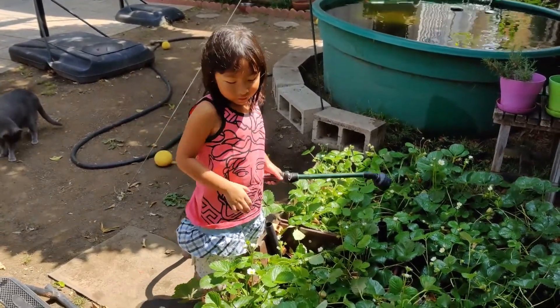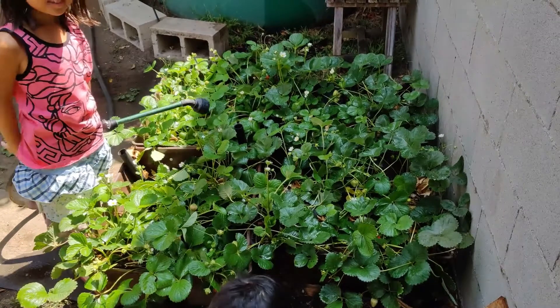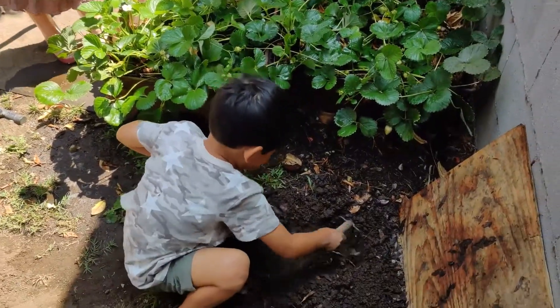I'm going to water this — water all those strawberries. Here are about 50 strawberry plants that have been producing strawberries for us all season. Okay kids, see you till next time.